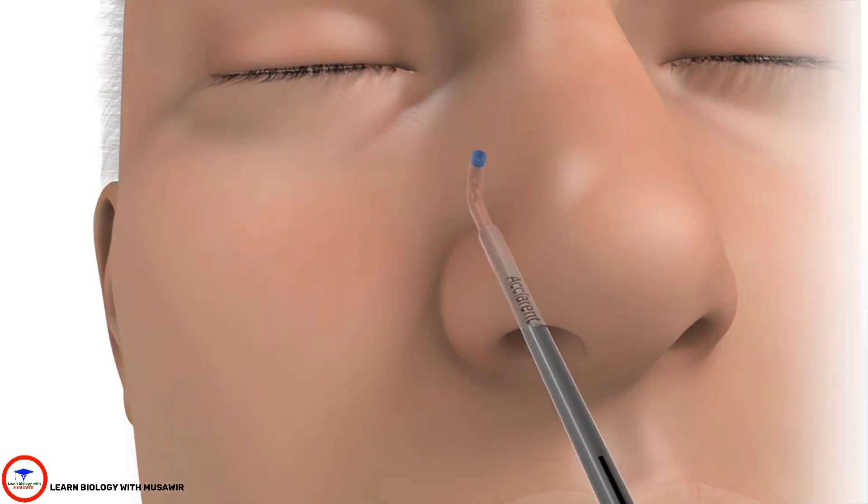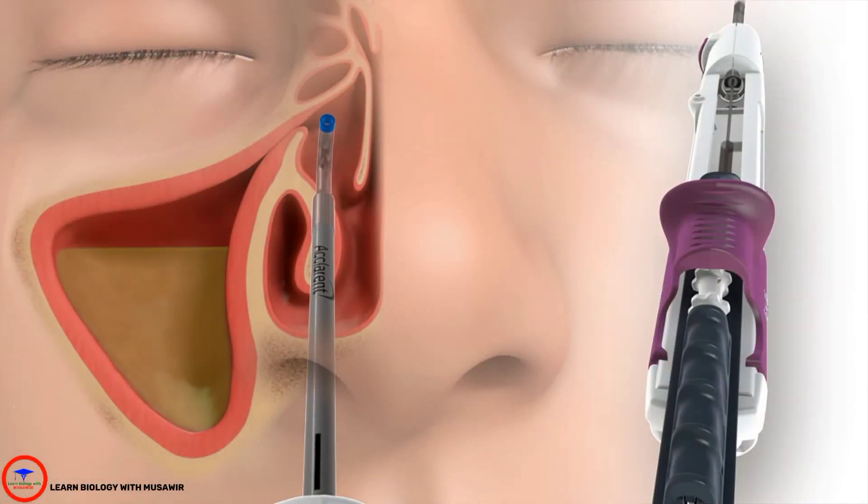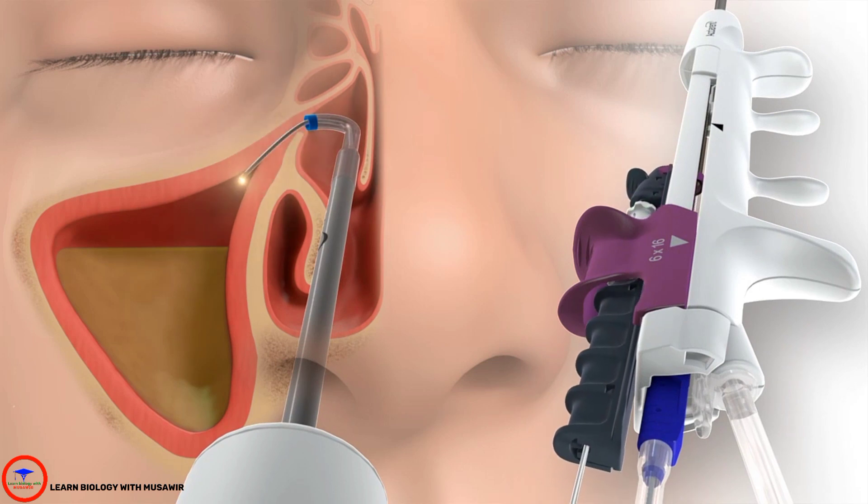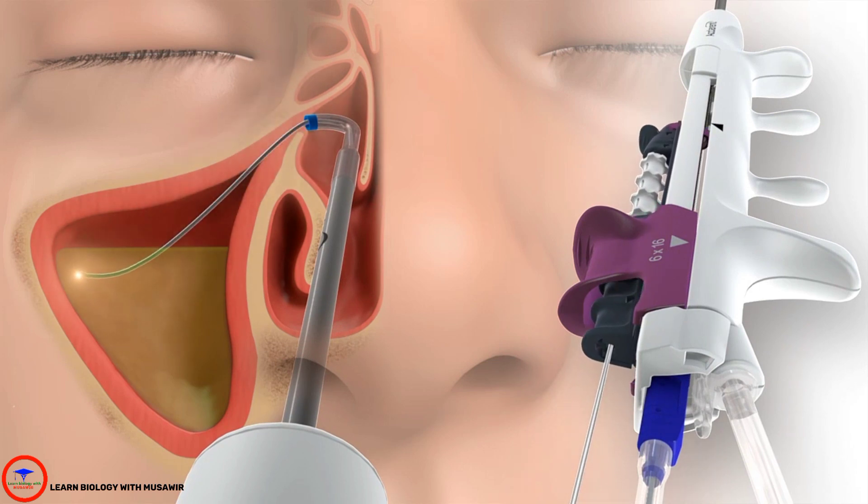Position the Reliva SPINPLUS in the sinus cavity. Reliva SPINPLUS's single-handed design allows you to easily advance, spin, and retract the sinus illumination system, atraumatically navigating tortuous anatomy.